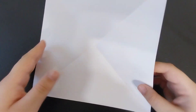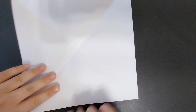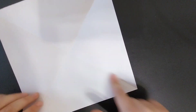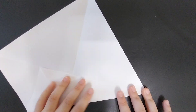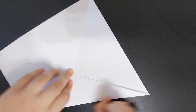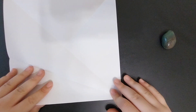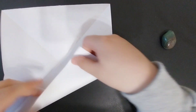First, you're going to crease the diagonals, and then fold and unfold this side to that crease, or the bottom to that crease. Next, you're going to fold the bottom again up to that crease.